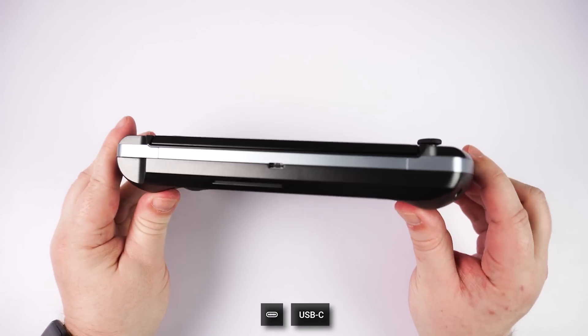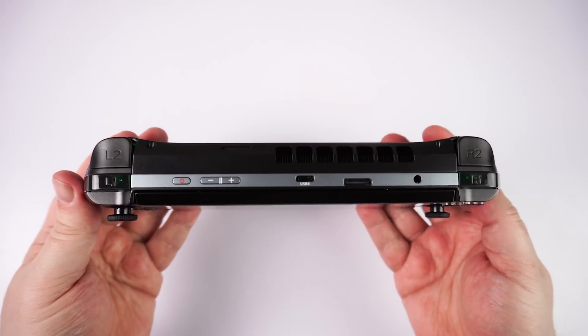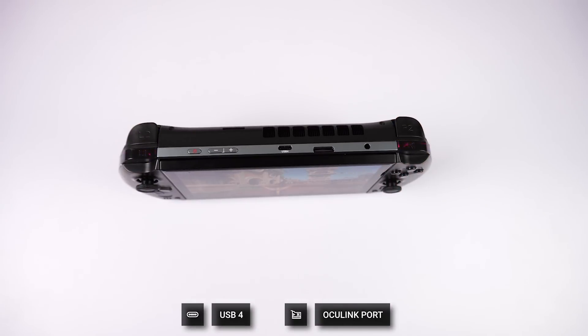The bottom has a USB Type-C port. Along the top there are left and right shoulder and trigger buttons. In between those are the power button, volume buttons, a USB 4 port, and an OCuLink port for connecting to an eGPU, and last but not least a 3.5mm headphone port.